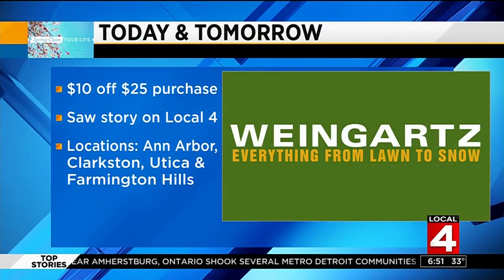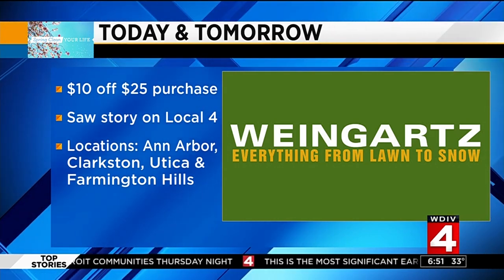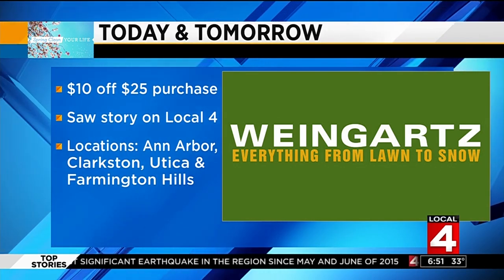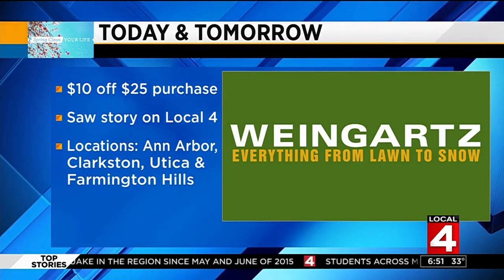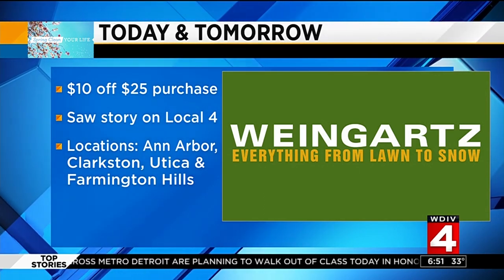Don't forget there are five Weingart stores — one over in Grand Rapids, and four here in the local area — offering a deal this weekend. It's a Friday-Saturday deal. Not only do they sell new stuff, but they do all the parts and labor if you need something tuned up or fixed. You can get ten dollars off a twenty-five dollar purchase. That's for local viewers — just say you saw our story with Ron and the Weingart's crew on local four.